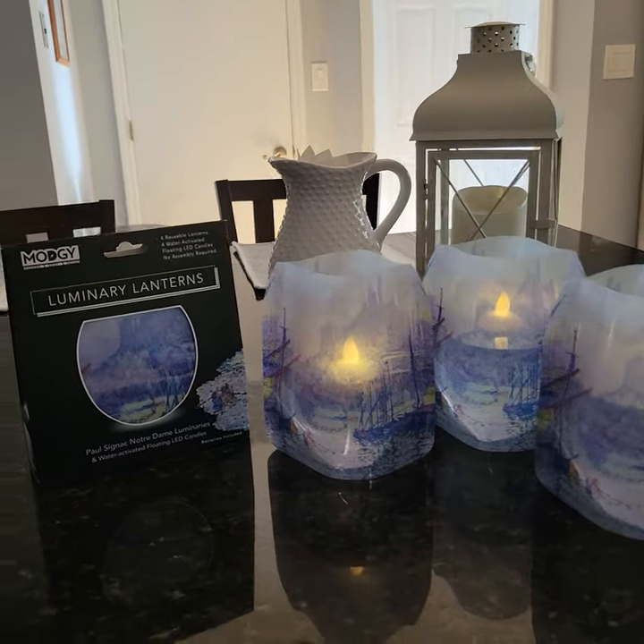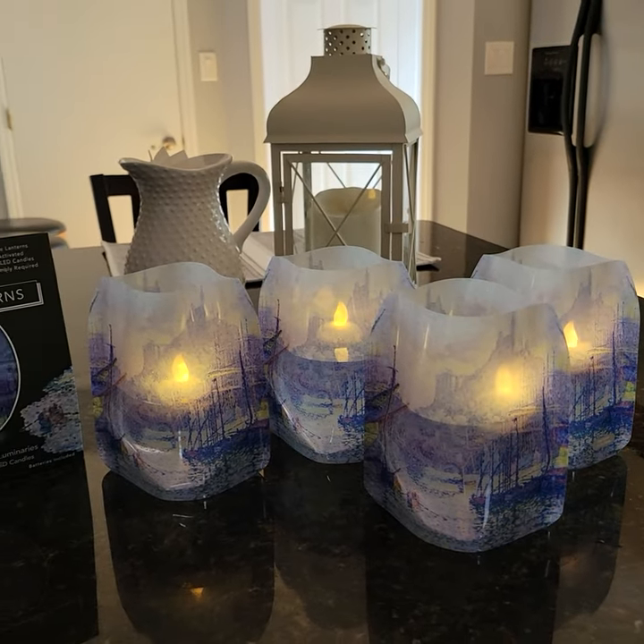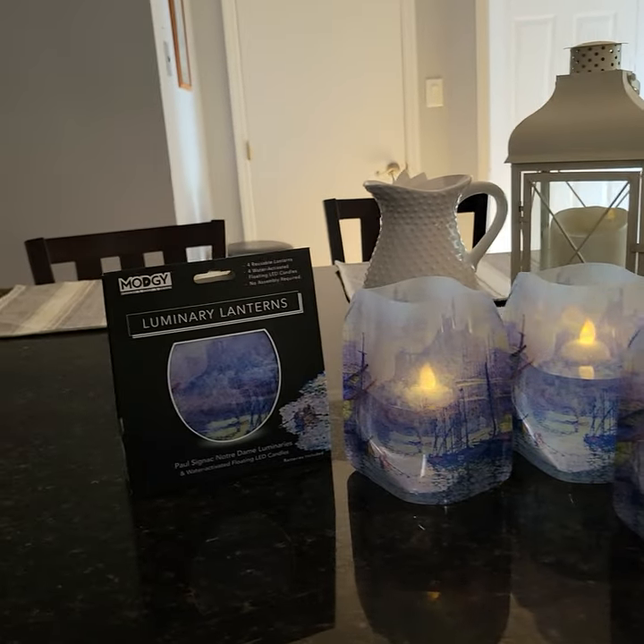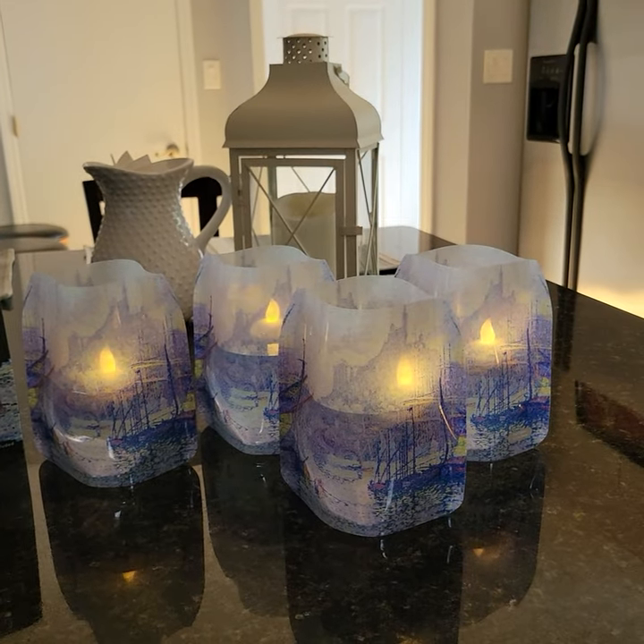These are awesome for an evening setting, a hot bath — wherever it makes you feel calm. Enjoy!